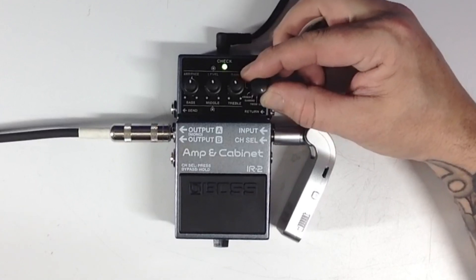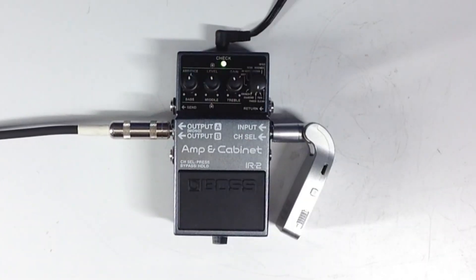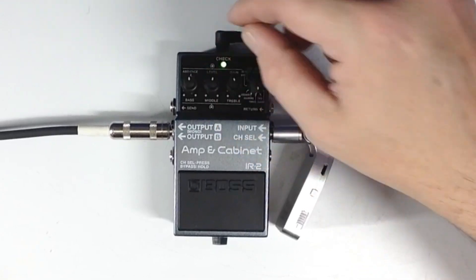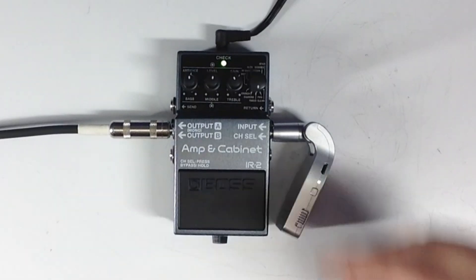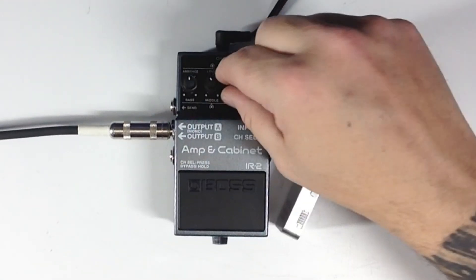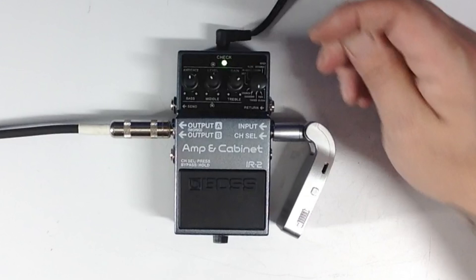Okay, let's go to our Tweed, which should be a little more crunchy. Let's see what the gain does. Our EQ is underneath — I see. So that's our gain. Didn't love that one.